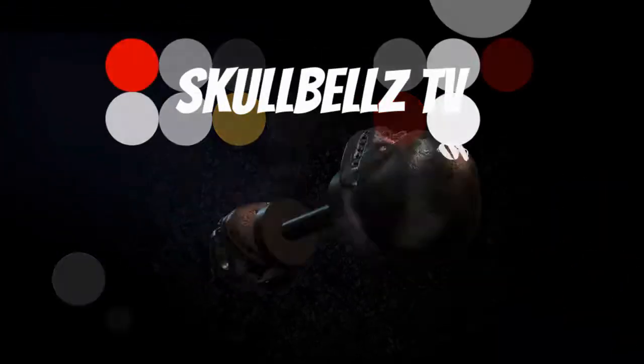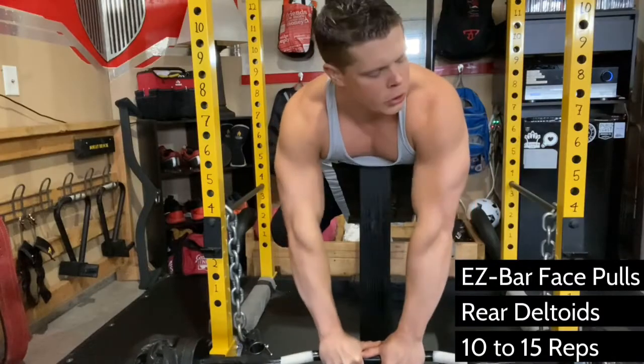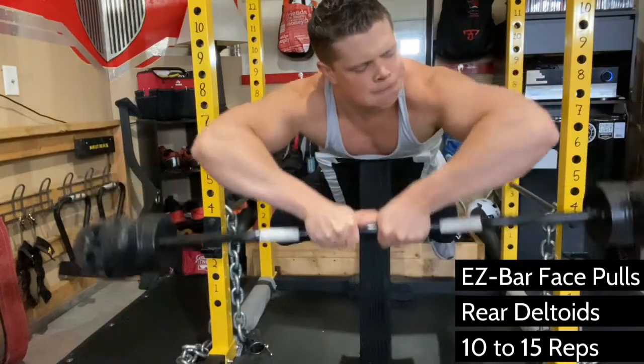If you're having a hard time growing your shoulders, this original move will give your rear delts a wake-up call. Go light! This exercise is for advanced athletes and is very dangerous.